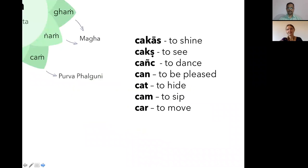I've collected some Sanskrit verbs that are connected to Purva Falguni, and I believe they have quite a lot to do with the nature of Purva Falguni itself: 'chakas' — to shine, 'chaksh' — to see, 'chanc' — to dance, 'chan' — to be pleased, 'chat' — to hide, 'chum' — the bija mantra itself means to sip, and 'char' — to move. All these verbs connect deeply to Purva Falguni.